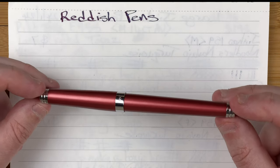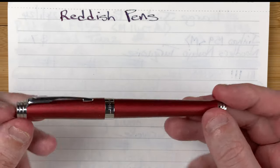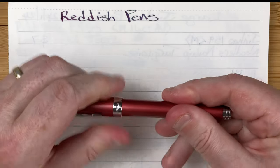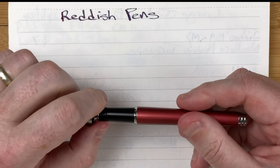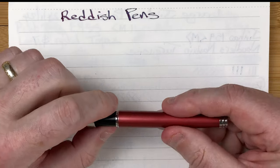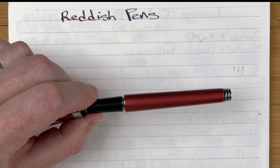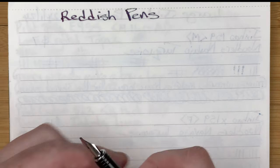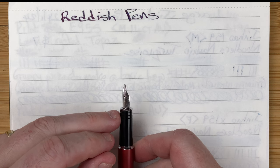Starting with the Jinhao 997 — definitely a red pen, very nice, classy look with flat ends. The cap pulls off with a nice satisfying click. There's a nice lengthy section that tapers down with a bit of ridging at the bottom, which works really well. I hold my pens down at the bottom so I find that really handy. The nib is a 1.1 stub nib.